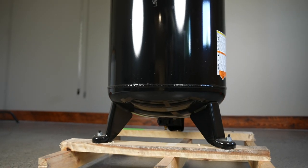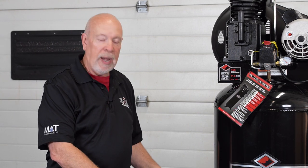Once you get this unit home, take it off of the pallet — this is a shipping pallet only. North 40 sells rubber vibration pads. You put one of those pads under each of the three feet, mount it directly to the floor, and you're good to go for installation.